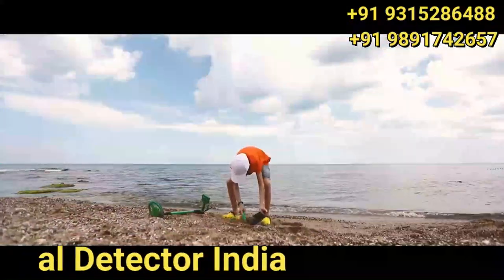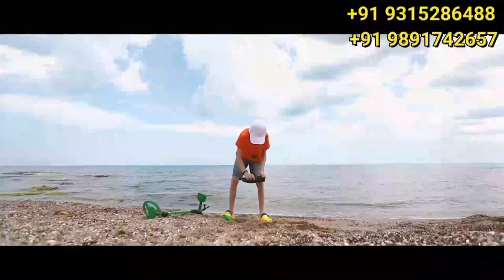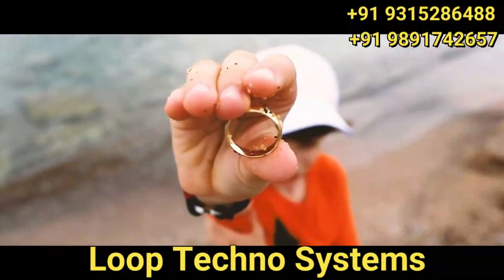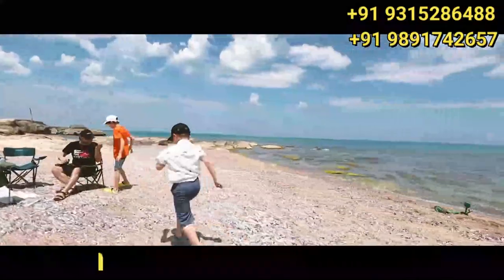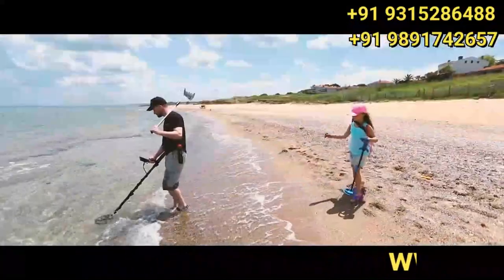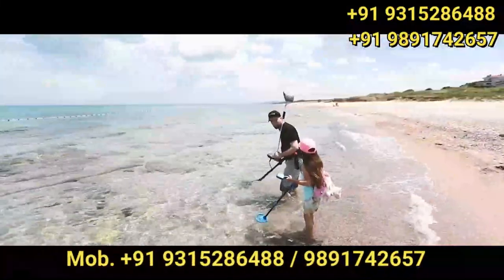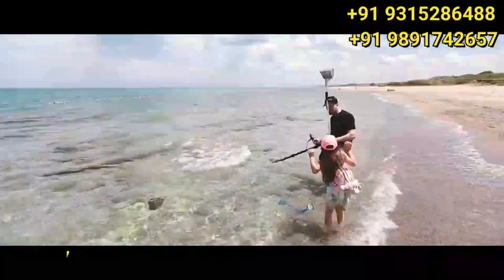Putting a big smile on their face, or sometimes even more — release the discoverer in your child. See the excitement when they uncover their treasure. Nokta Makro achieves another industry first with a series of real metal detectors for kids.